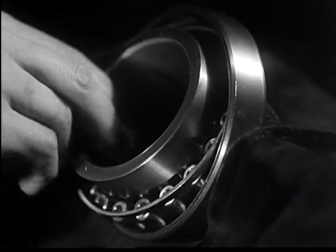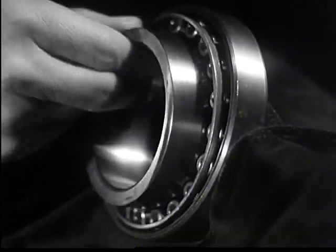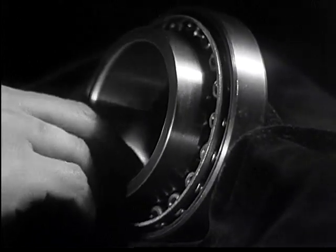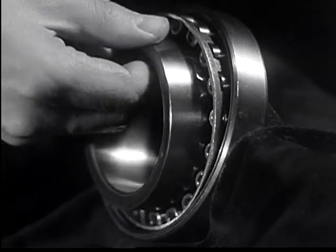One of the outstanding features of Chevrolet's new full floating rear axle is the barrel-shaped roller bearings, which are entirely self-aligning.